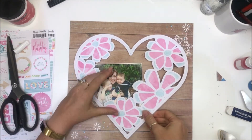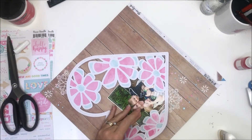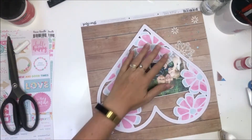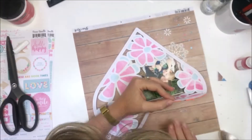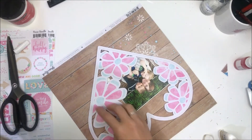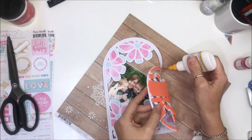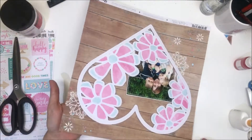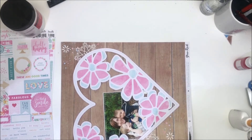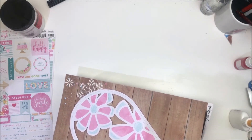I'm going to start by gluing down my photo because I know that's not moving — that's easy to glue down. I'm going to go in with my tacky glue, add glue to one part, make sure it's stuck down, turn it, add some more. Now my cut file and photo are stuck to my background. I'm going to trim off the branding strip.